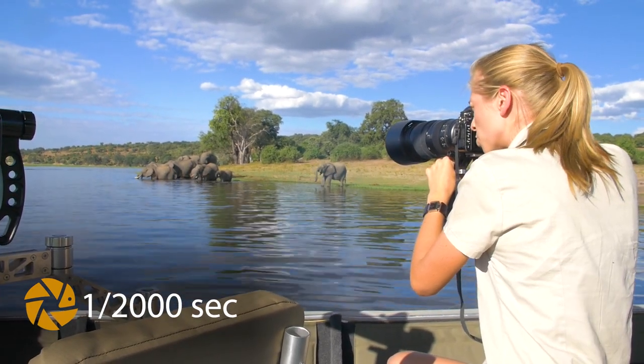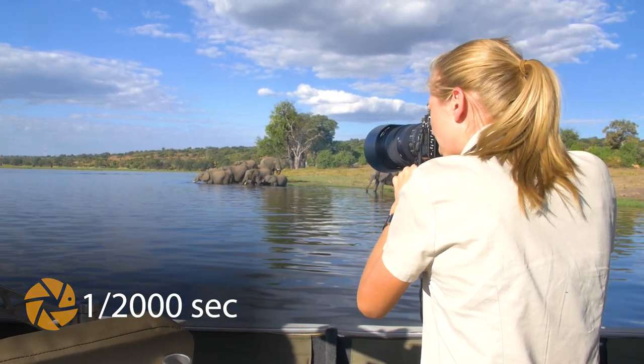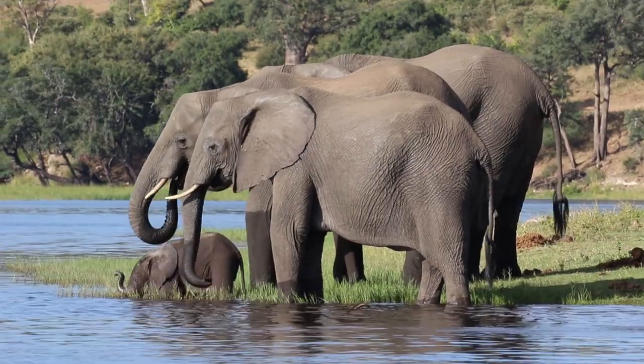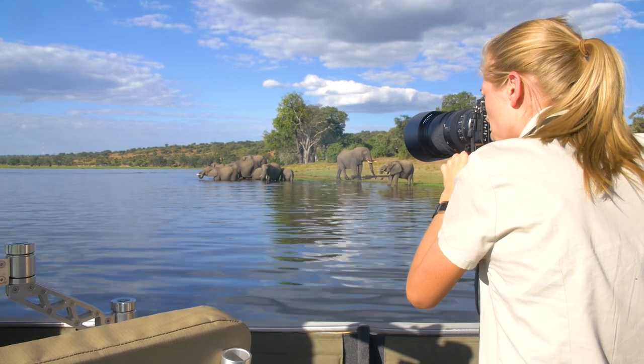Make sure that your shutter speed is fast enough. If one does decide to spray water and there are droplets falling down from its trunk, remember to shoot that as well. Include some of the environment just to show that you're in Chobe — that makes a beautiful environmental family group shot.